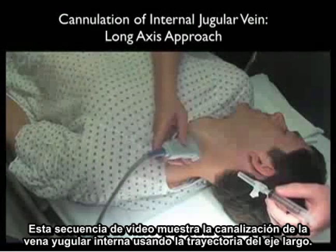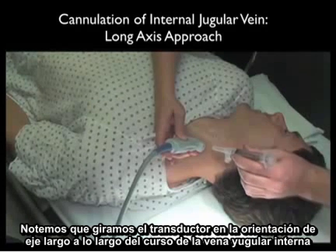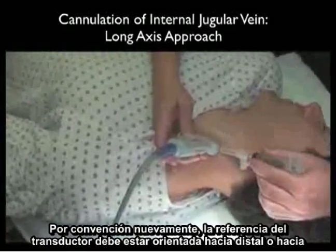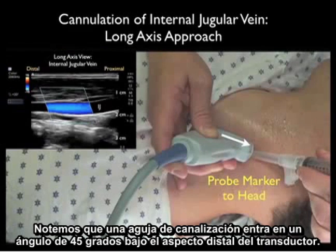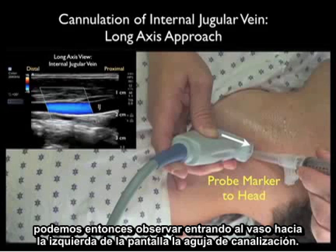This video sequence shows cannulation of the internal jugular vein using the long axis trajectory. Notice we swivel the probe into the long axis orientation along the course of the internal jugular vein as it runs up and down the patient's neck. By convention, the probe marker should be oriented distally — towards us as we stand at the head of the bed. The cannulating needle will come in at a 45 degree angle under the distal aspect of the probe, and since the distal marker orients towards the left of the ultrasound screen, we look towards the left of the screen for the cannulating needle.